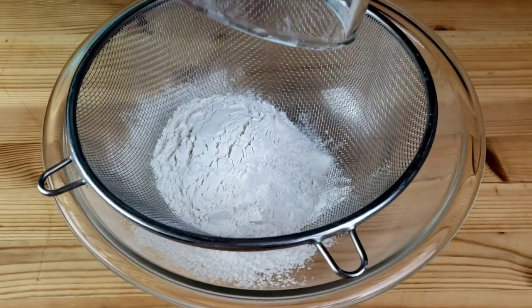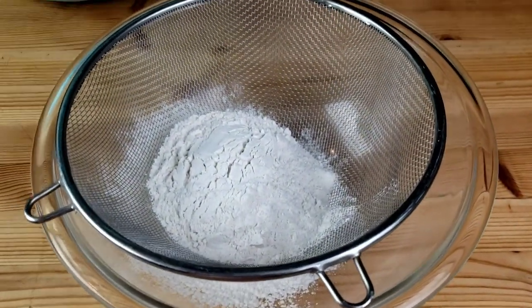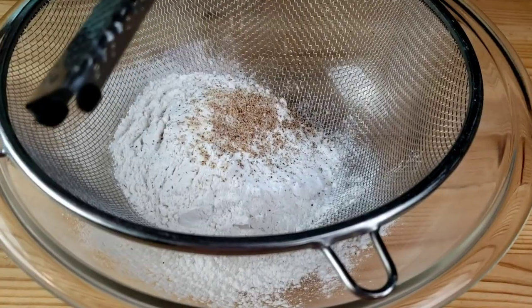To start, in a large bowl sift together all-purpose flour along with baking powder, salt, and nutmeg, then set aside.